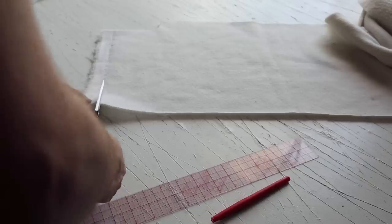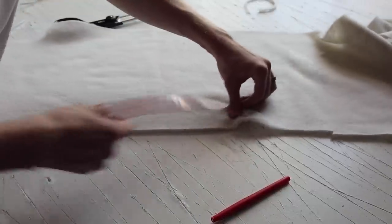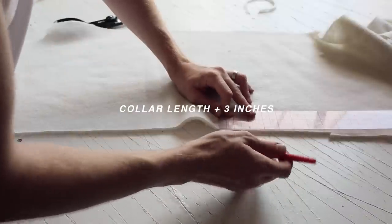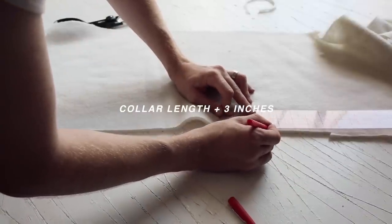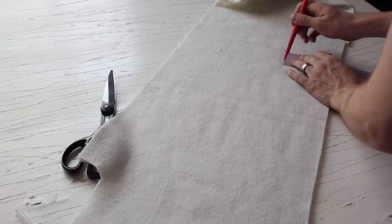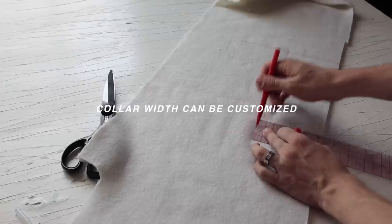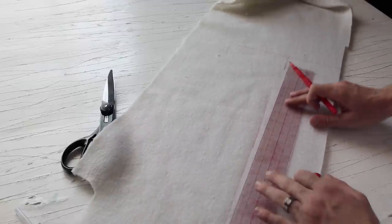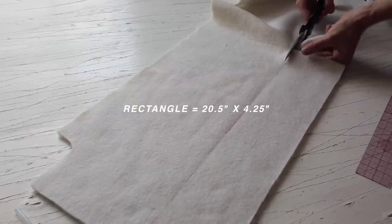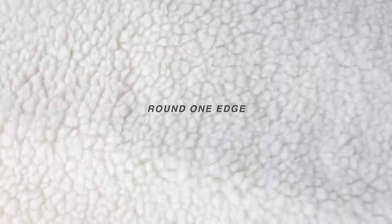I found this sherling fabric — I got a quarter yard for two dollars at the fabric store. You're going to measure out your collar length plus three inches. The three inches is the perfect extra length you'll need, since the collar lays on top and not exactly on the collar. I decided to make my collar width four and a quarter inches, so you're creating a rectangle: collar length plus three inches — mine is 20 and a half inches — by the width you want.